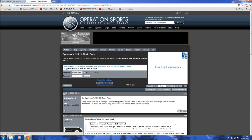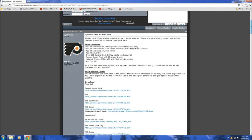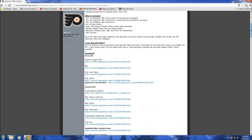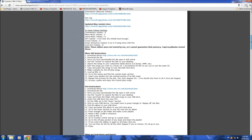As you can see, just put "Cycloniac's NHL 13 music pack" into Google and it'll get you right to the place you want to be. So here's the whole list of stuff — there's actually instructions here as well, so if you have questions you can ask me in the comments. For 360 users, it's right there as well, along with PS3 instructions.